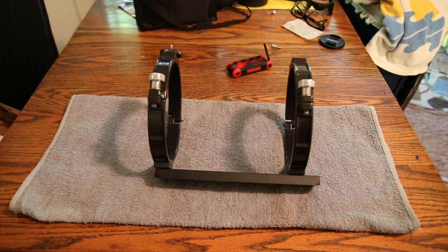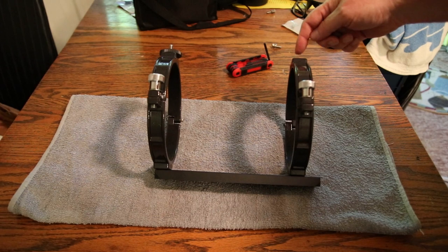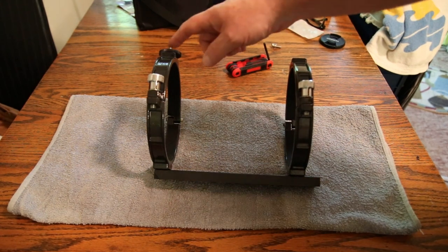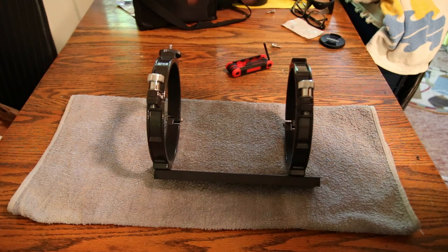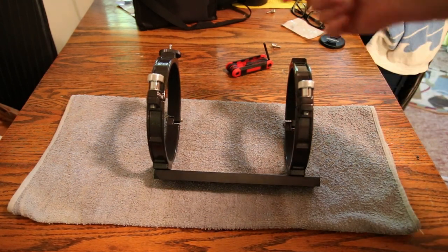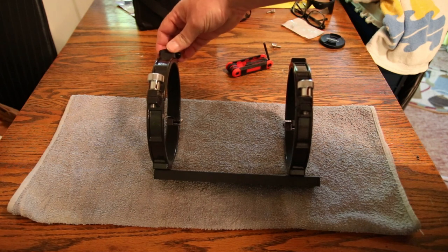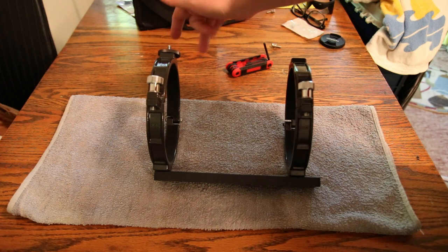Now as you can see I finally got them turned around — they're both up. There is another set of threads here for another stud if you wanted to put one in. I would usually put this towards the front and this would be towards the back, because if you're mounting a camera to take pictures while you're looking through the telescope, you can have a 35mm camera screwed up here and then adjust to lock the camera in place.